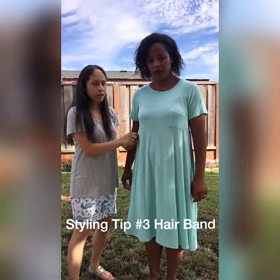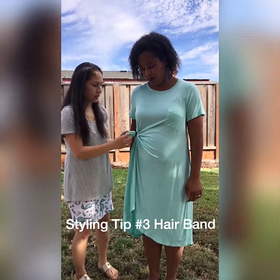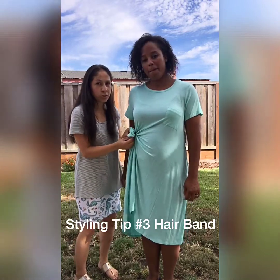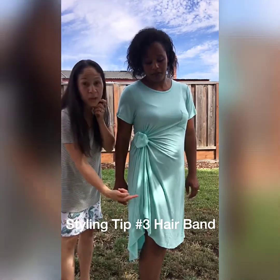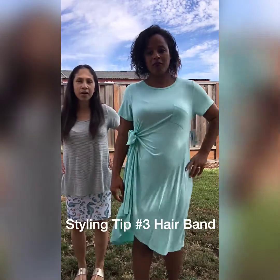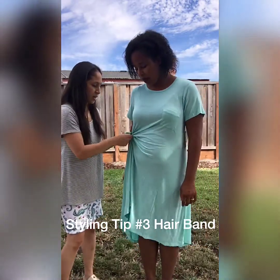For this next trick, you just need a hair tie. Go right underneath the bust, pull some fabric, and then tie it with a hair tie. Then fluff it so it kind of looks like a little flower — just pull the fabric and arrange it. The Carly dress is great for the draping look and that's what you see here. You can show them from the front and then do a little turn. Super simple, very easy, very quick.